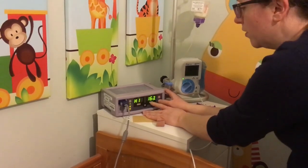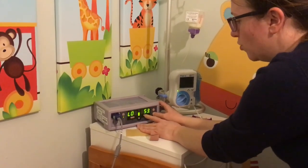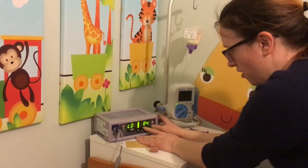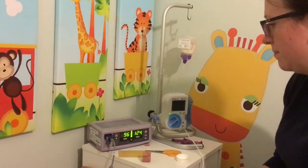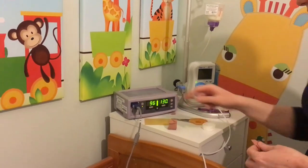So we just have to put the limits up — I have to do this every time we turn it on because it's forgotten them from yesterday. We put the high on to 185 for his heart rate and then low on to about 85 for his heart rate. Then his oxygen is on low of 90, high of 100%. So as you can see, it's working — his oxygen level is currently 96 and his heart rate is 130.